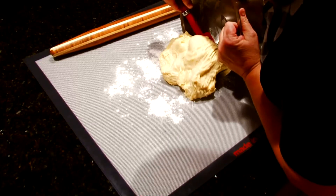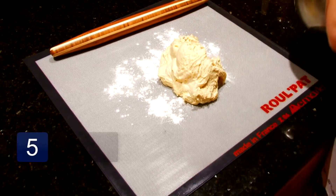After the dough is chilled, take it out and knead it a little bit with some flour, and then proceed to form your rolls.